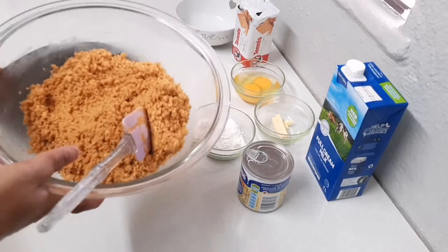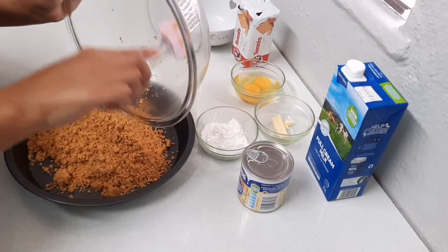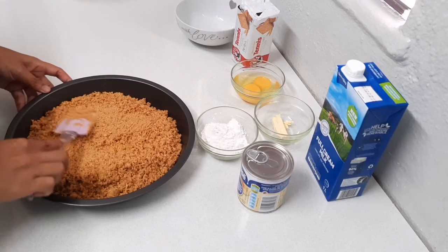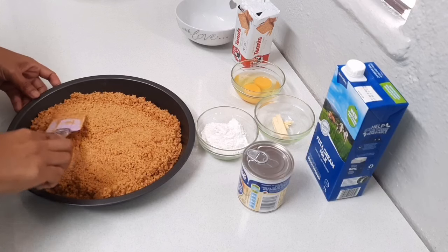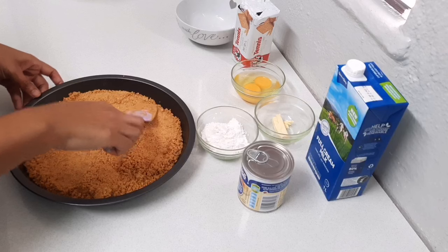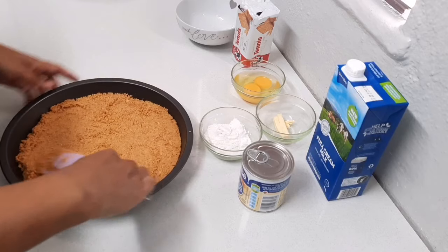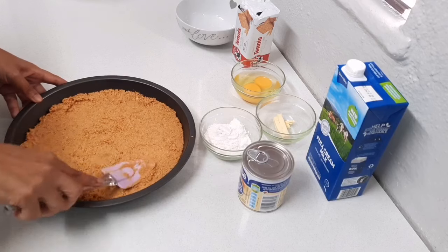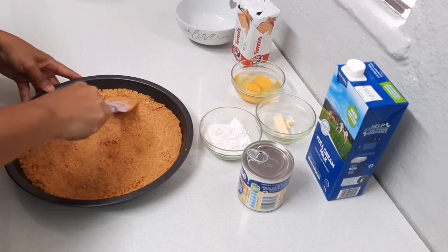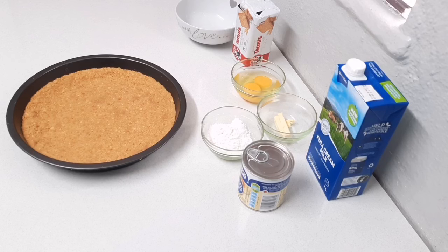Once all your biscuits are coated in the butter, I'm transferring the mixture to my tin and pressing it in. Now I'm just going to place it into the freezer while I make my filling.